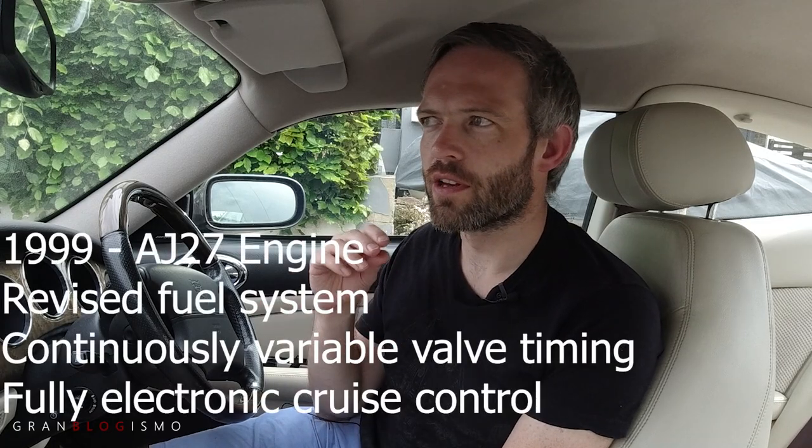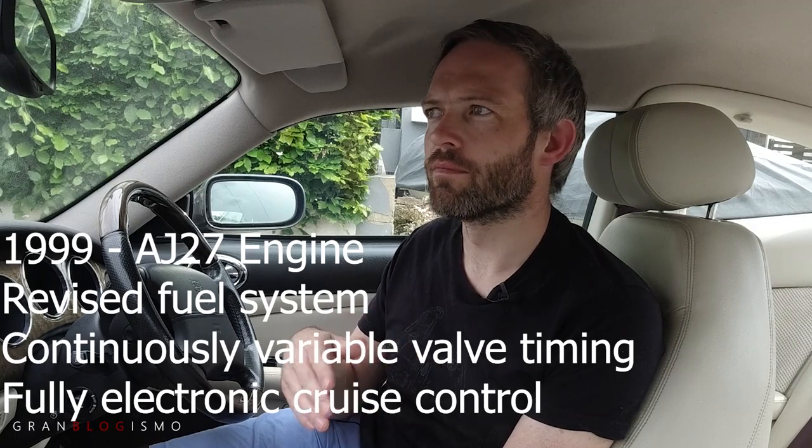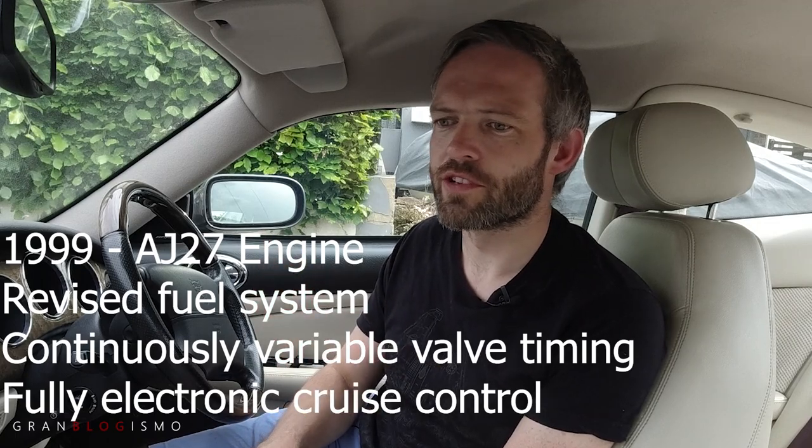Around 1999 there were changes to the fuel system as well as a move to a different type of cruise control, and that happened on the XK8 before the XKR - only about six months to a year apart. I'm not sure why; maybe it's simpler to introduce changes on the naturally aspirated engine, whereas the supercharged one needed more testing. That's just a guess.